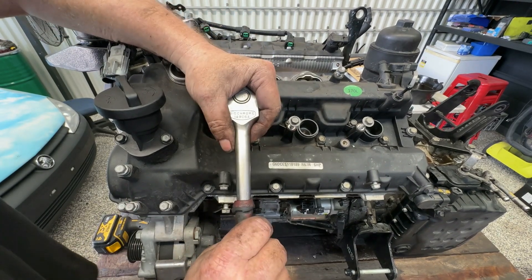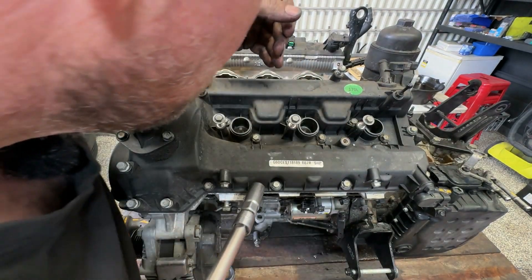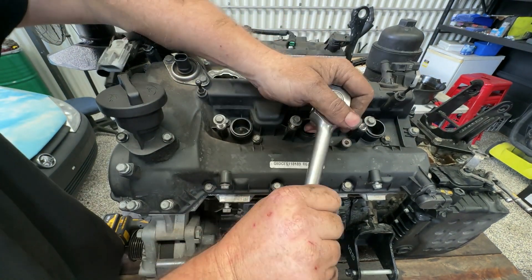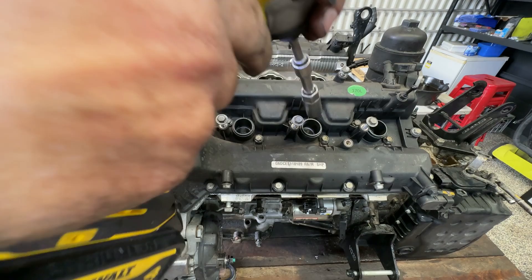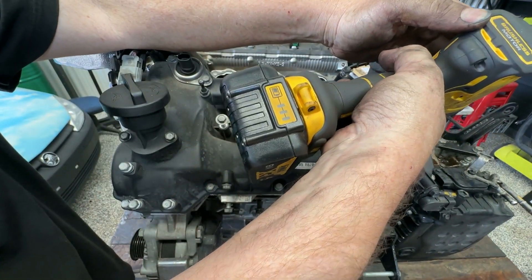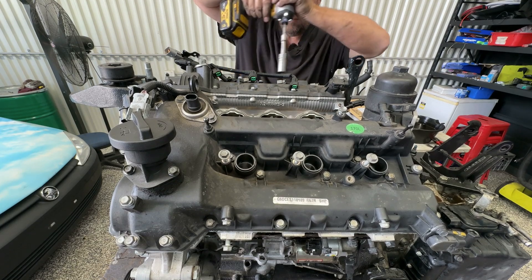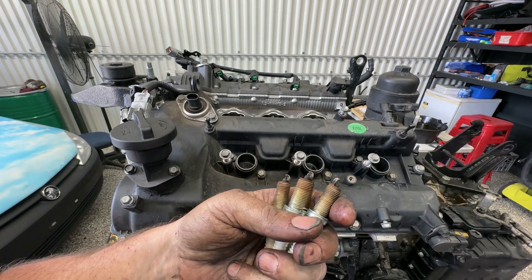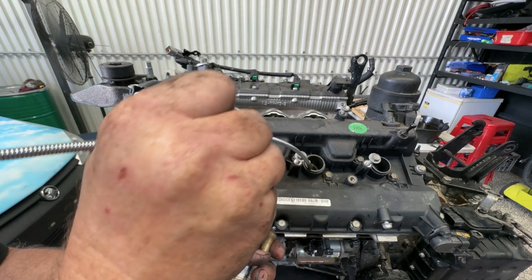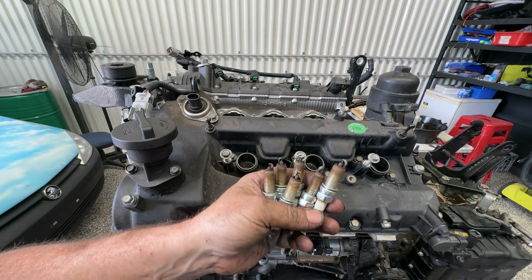I'm just going to zip these spark plugs out — they're just going to make it easier when I turn the engine over. I think there must be something stuck down in there, just a bit of grit. I'll use this to zip them out with some speed. We'll just do the same on the back cylinders. On the back three they look fine — I'm not expecting any particular issues with these. They're certainly not new but look like they're doing a good job.